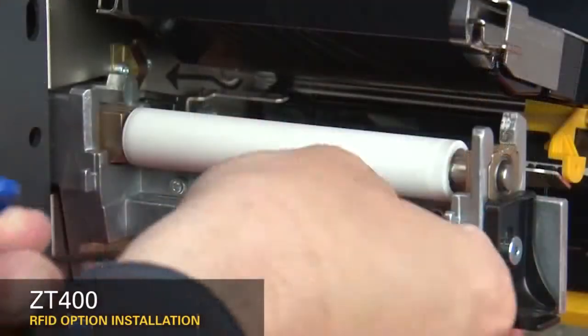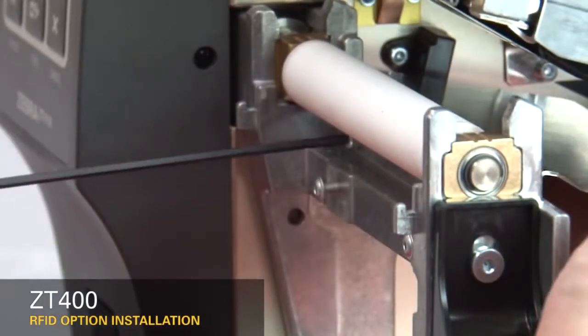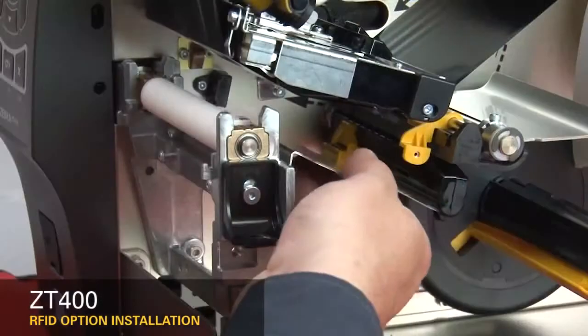Remove the tear plate. Remove the two mounting screws on the media shelf. Slide the media shelf out.